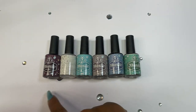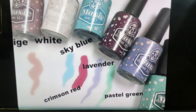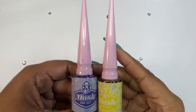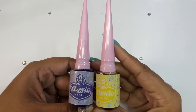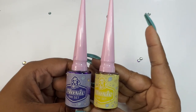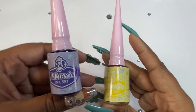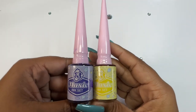I also received the Maxi Ink Set Volume Two — these are the colors that come in that set. I also received the Maxi Inks in purple and yellow. I got the yellow in a previous scoop but didn't have another color to go with it, so now I have two colors to pair.